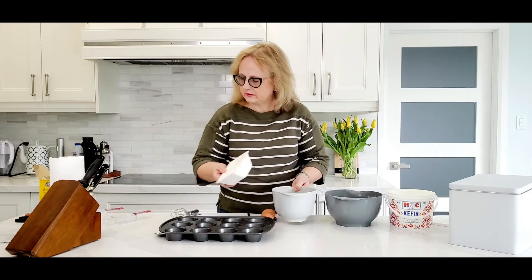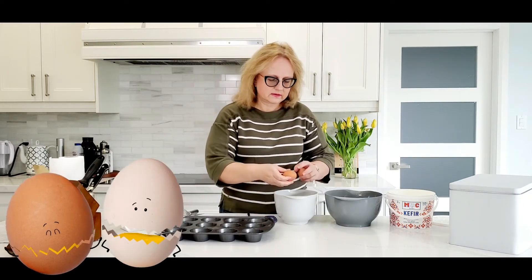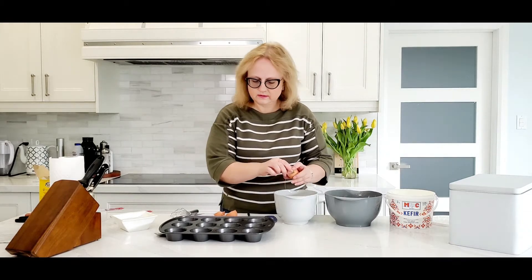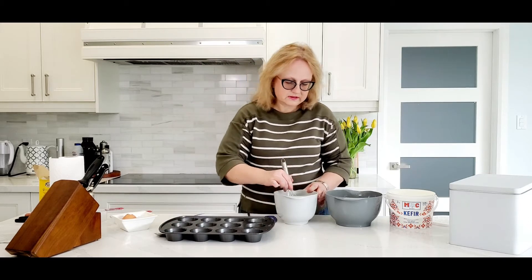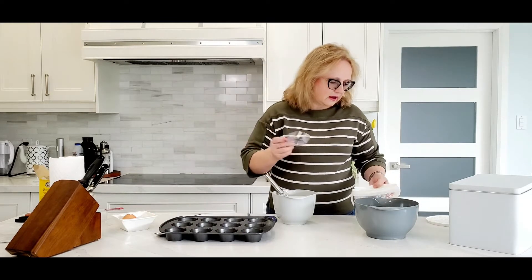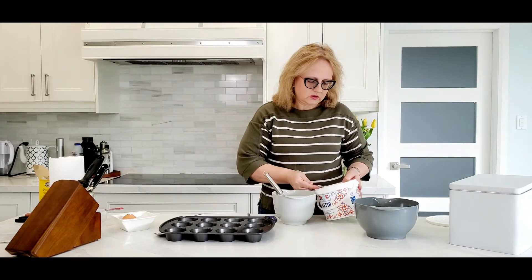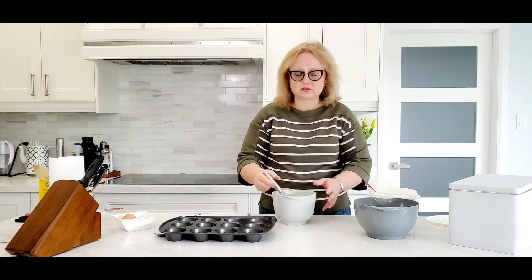We take our melted butter and two eggs and whisk it a little. Now we can add kefir or yogurt — I use kefir, it's 3.25%. You can use yogurt if you don't have kefir in your stores.